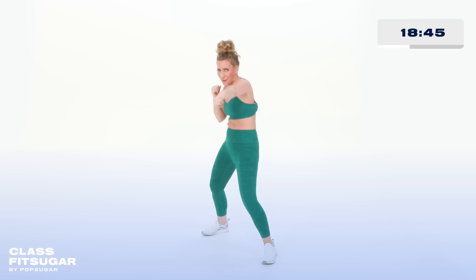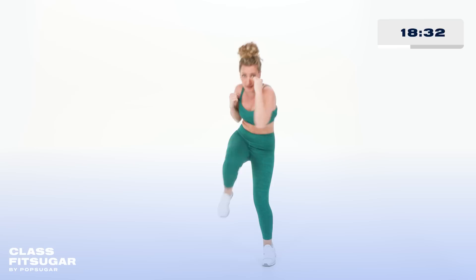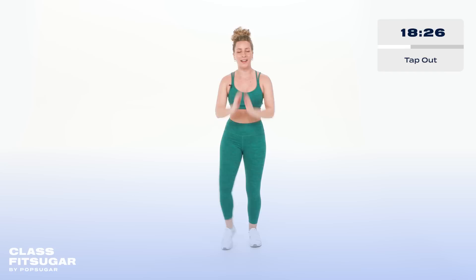You ready to add on? Here we go — jab, cross, slip, cross, two back knees. It's a lot of full body connection. Hold it here, tap it out. Arms up — let's take those full jacks if you're ready for it.